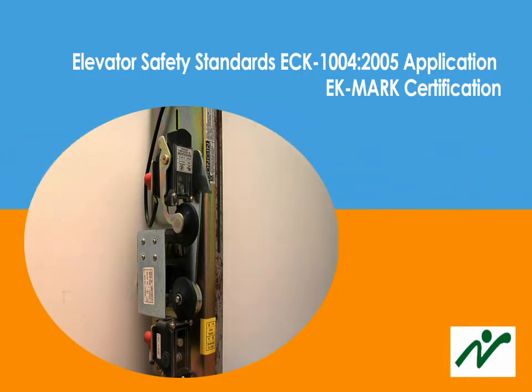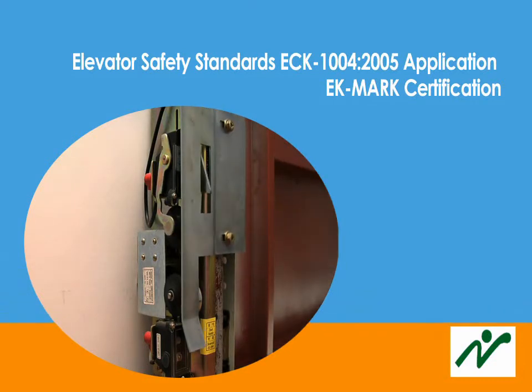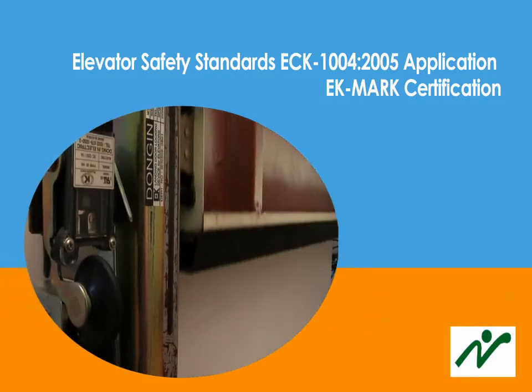It has also received the ECK 1004-2005 application, proving it to be a safe elevator system.